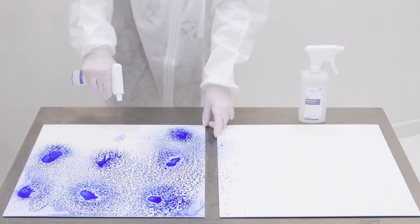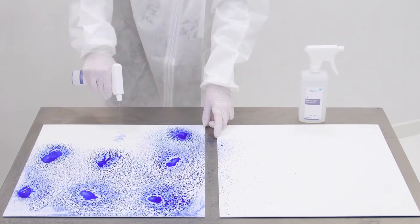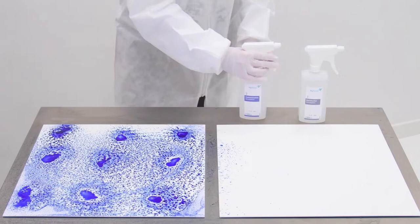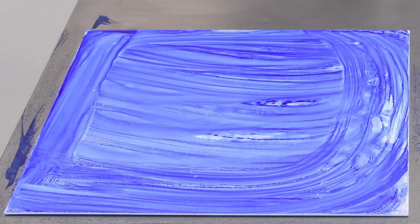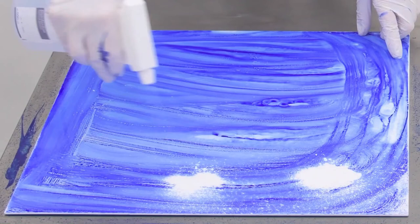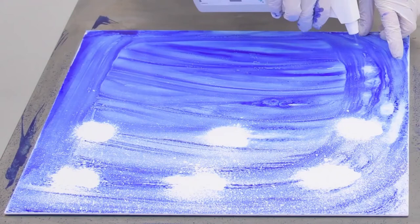The simulated contamination is then distributed with a dry disposable cloth to demonstrate that mere cleaning is not enough and, in the worst case, even spreads germs. Then the disinfection simulation solution is sprayed onto the blue spots to show that a disinfectant only works where it reaches the surface. Untreated areas stay blue, simulating remaining contamination.